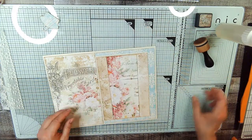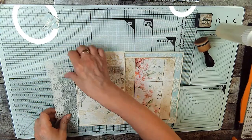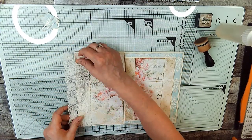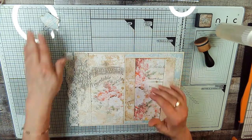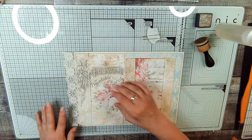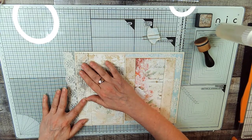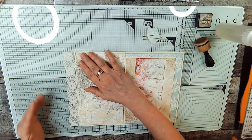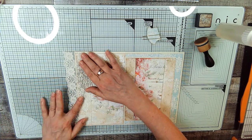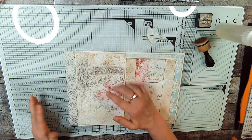Now the only other thing we really need to do is put this lace on. I picked this lace because you could see through it — it wasn't too crazy. We also need to put the tab and the charm on. It has this hanging off — I don't normally have things hang off my pages, but there's always a first time for everything.